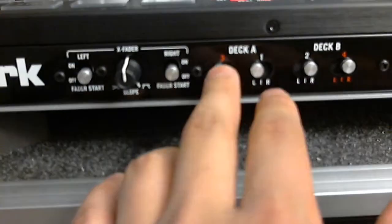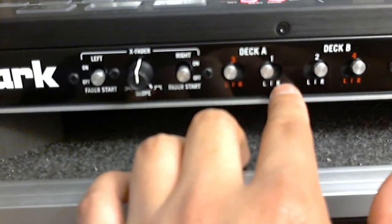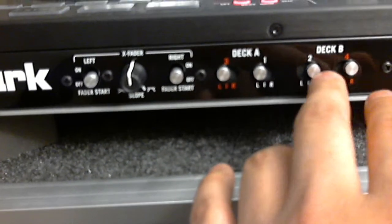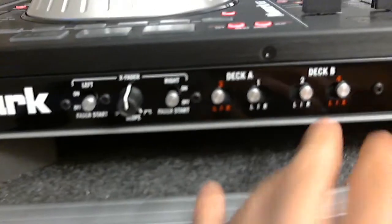On deck 3 it's gonna be on the left, and also deck 1 is gonna be on the left, and on decks 2 and 4 it's gonna be on the right side.